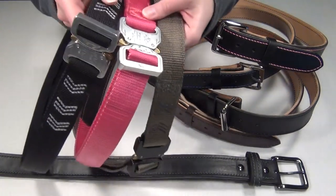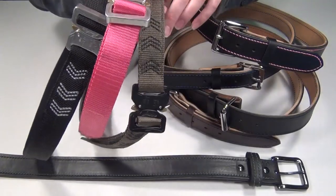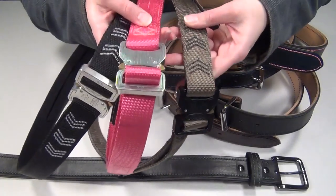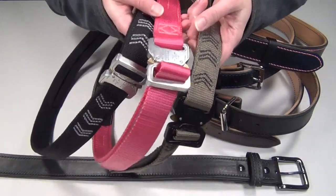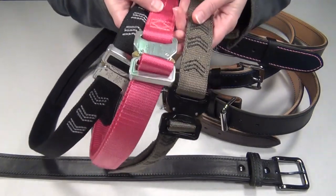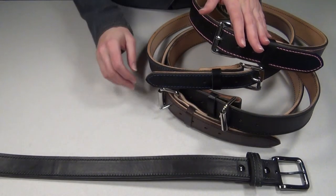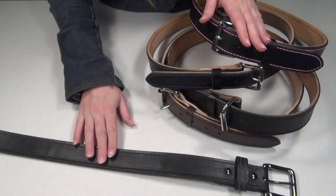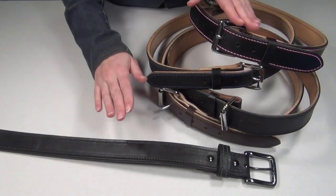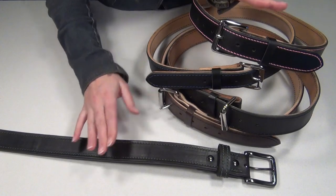Crosstack belts are nylon webbing with a tactical design in terms of material, hardware, and hidden pockets. I love these belts, but if you prefer leather or you work in a professional environment, these may not appeal to you. Now the Amerihyde belts and Zach's belts are definitely more comparable — they're both made of leather, and they're both great professional looking belts for everyday wear and concealed carry.